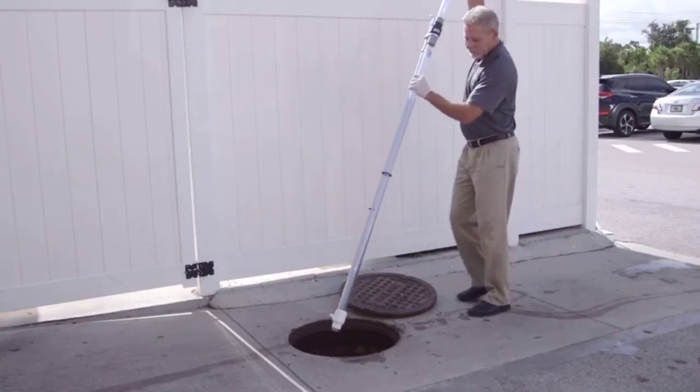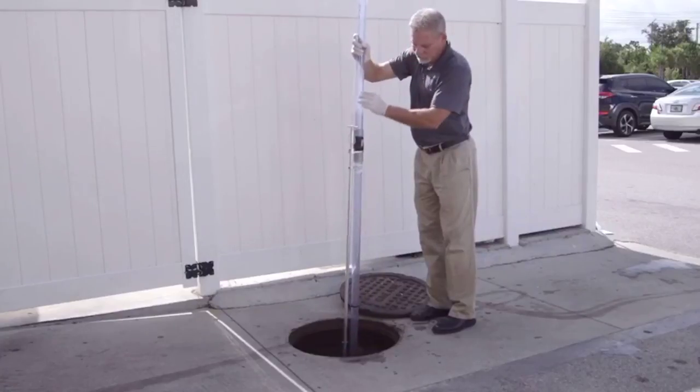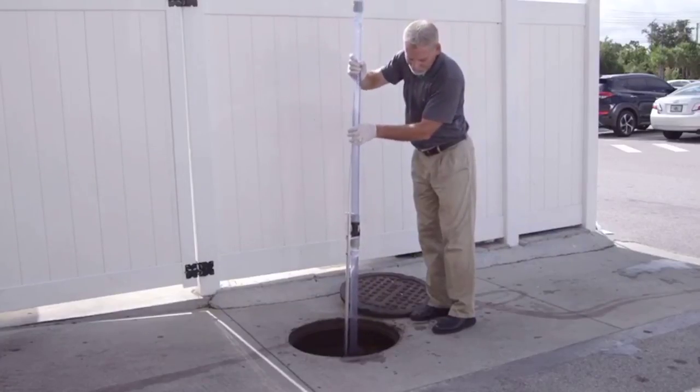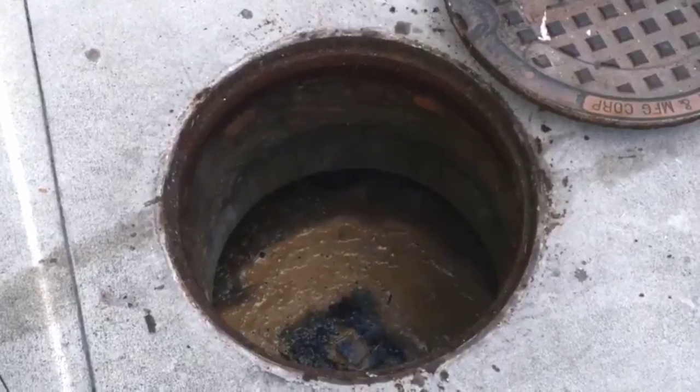It is the choice of pre-treatment professionals throughout the United States. These professionals choose the Dipstick Pro where accurate, repeatable, and defensive core samples are required of the FOG levels in grease traps, interceptors, lift stations, and sludge pits.